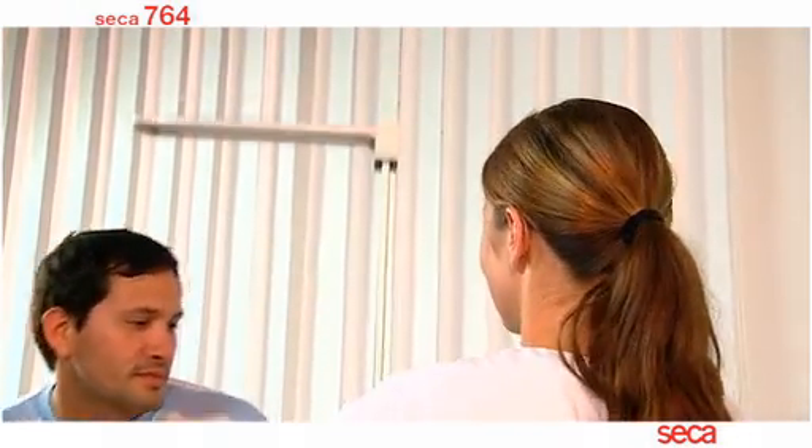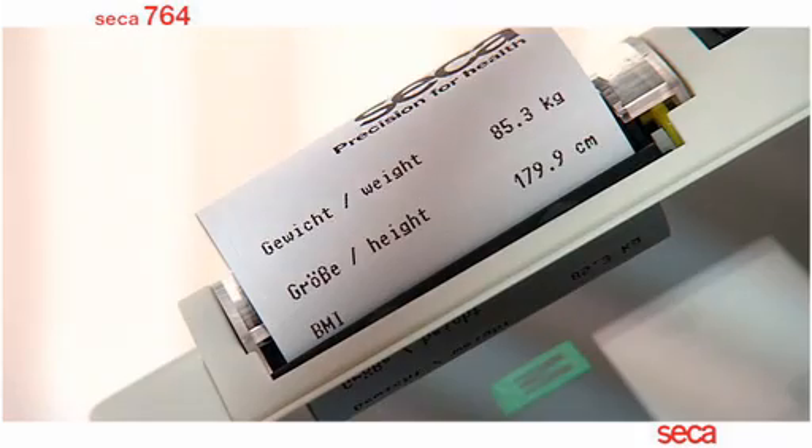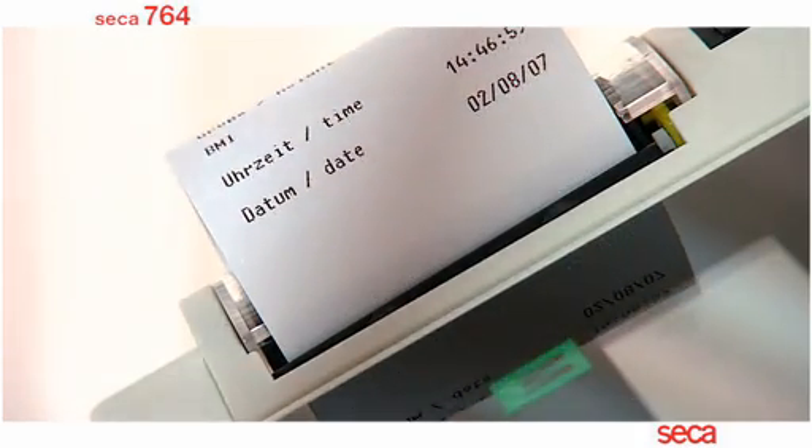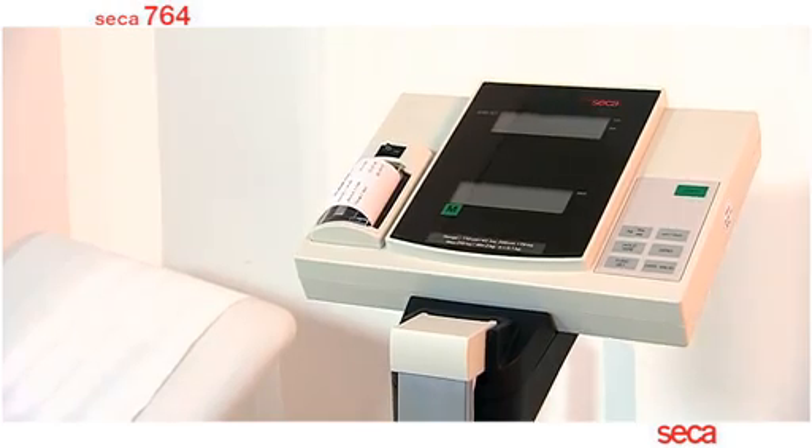When finished, the patient can leave the scale, which in turn will activate the printer and produce a complete printout of the patient's data, including weight, height and body mass index.